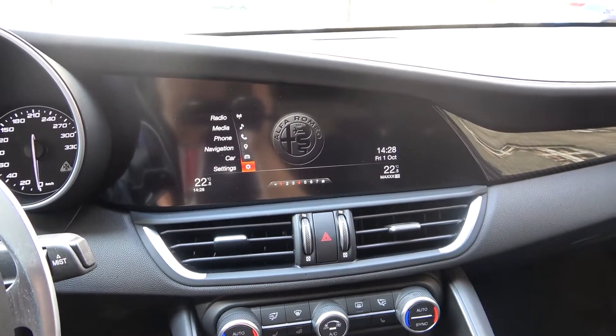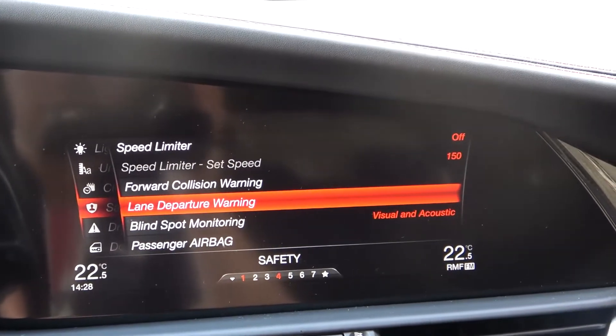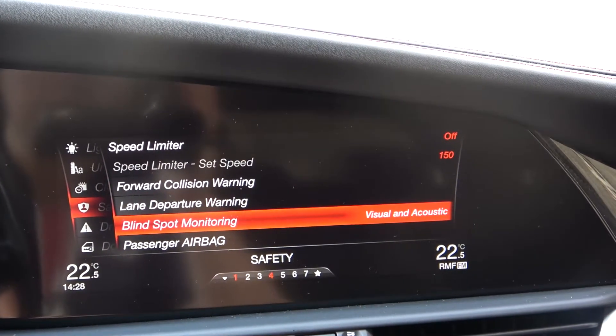So first we have to go to the settings, next we have to go to safety, and right now we have to go below to blind spot monitoring.